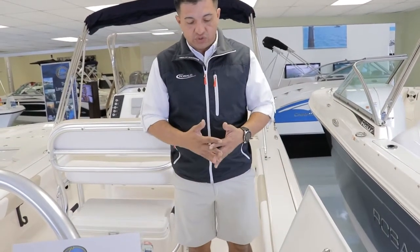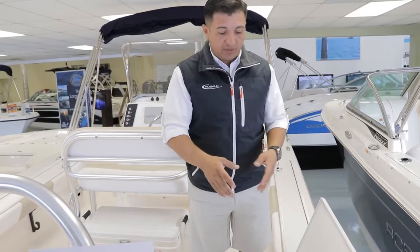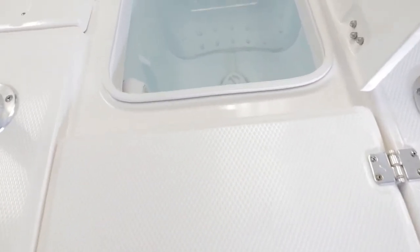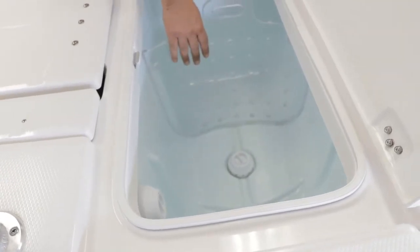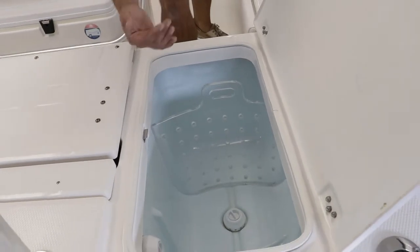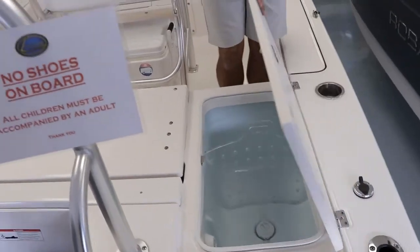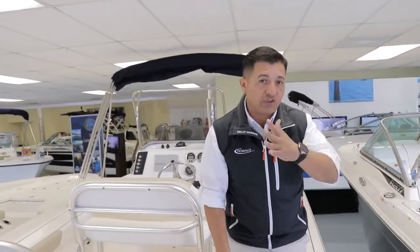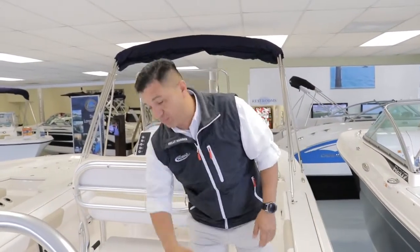This is one of the livewells on the 226 — a sturdy fiberglass livewell with an O2 pump. It comes with a bait separator. What that is: in case you're doing two kinds of fishing and you have two different live baits on the same day, so one bait doesn't eat the other one.